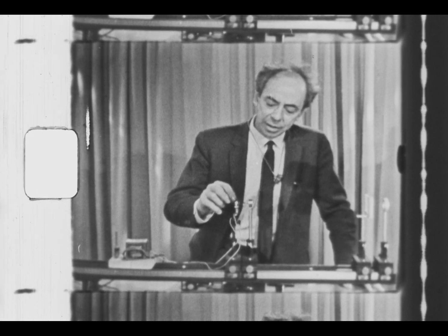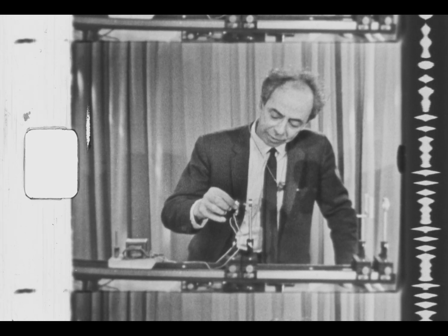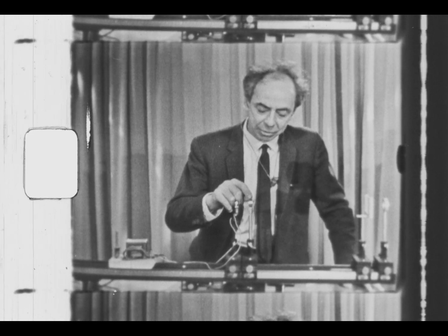This is an experiment to become familiar with the behavior of a microscope. The object which we're examining with the microscope will be the tiny coils in the filament of this flashlight bulb. The objective lens of the microscope is here.